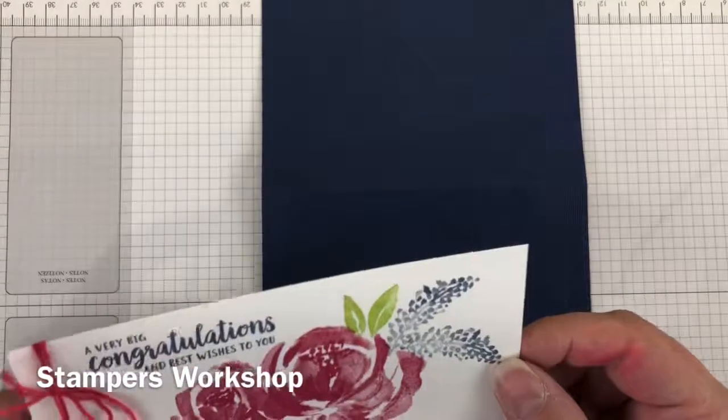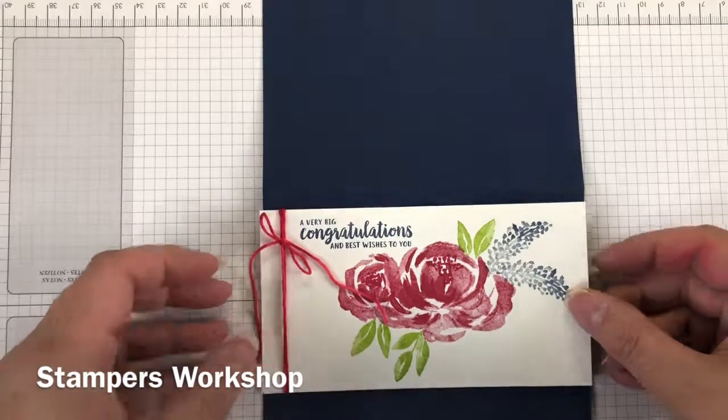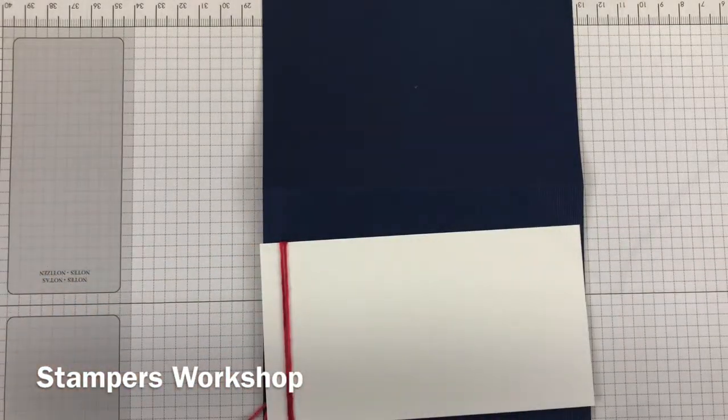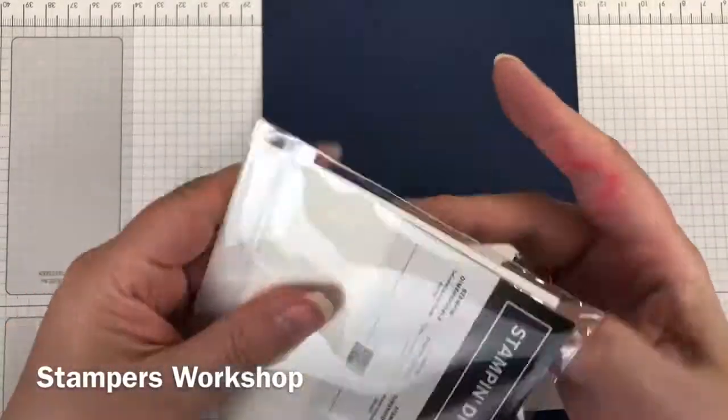I thought the back of this card needed a little bit more interest, so I actually ran it through my die cutting machine with the subtle embossing folder. I love that. Anytime you just need a little bit of extra texture on your background, use that folder. It's perfect — it gives a little bit of texture but doesn't detract; it always enhances.